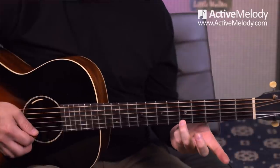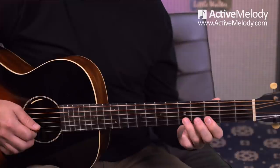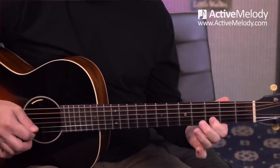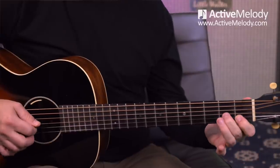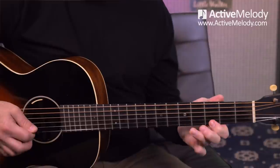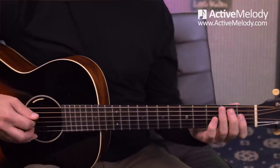I slid from the 3rd fret to the 5th fret on the 1st string, back to the 3rd fret, then walked it down 5, 4, 3 on the 2nd string, then the 1st fret, then 2nd fret 3rd string — a really fun little blues lick. So from the beginning, slowly, we have the whole verse played through, and then we go back to the A chord after that.